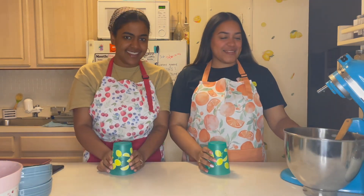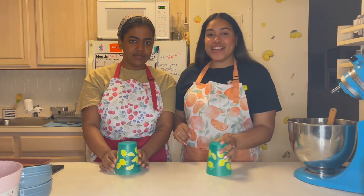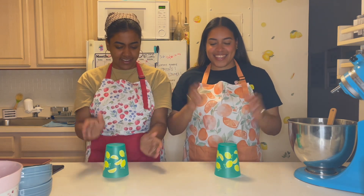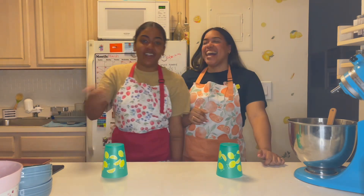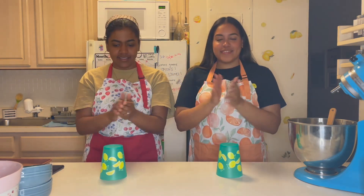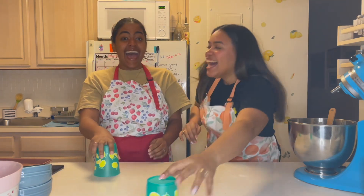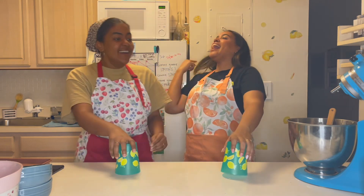While we wait, we're going to do the cup game! Five, six, seven, eight! You did it! You did it right! Oh my god!